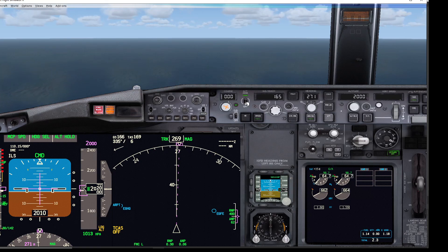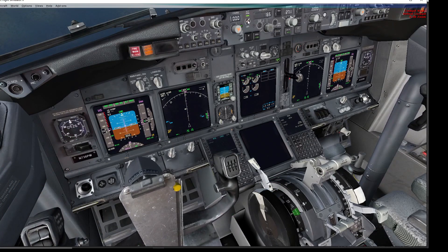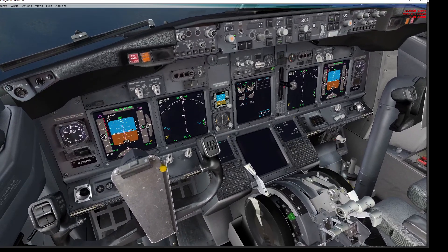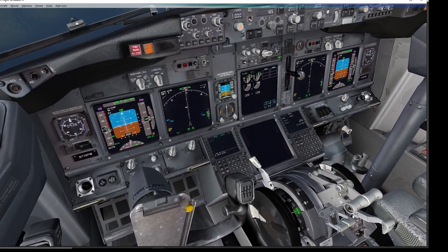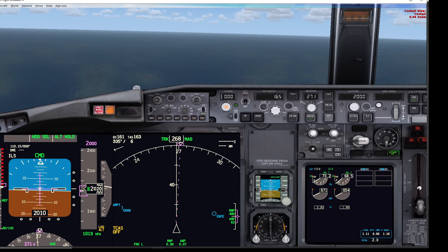For the last demonstration, we're looking beyond flaps 25 — landing flaps 30 or 40. We're about to see that wherever the thrust lever is, we can't silence the warning horn. Selecting flaps 30 — there's the horn, unable to cancel it. Disconnecting the autothrottle, thrust levers full forward then fully closed — still can't cancel the horn. The only way to cancel the horn now is gear down, which silences the horn.